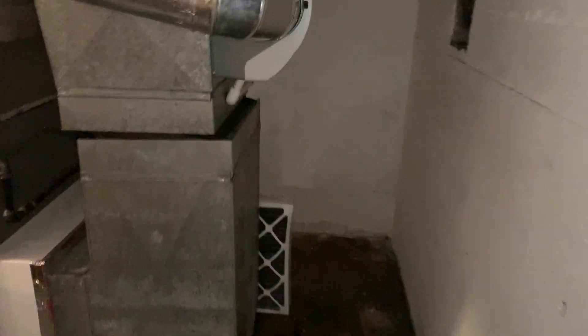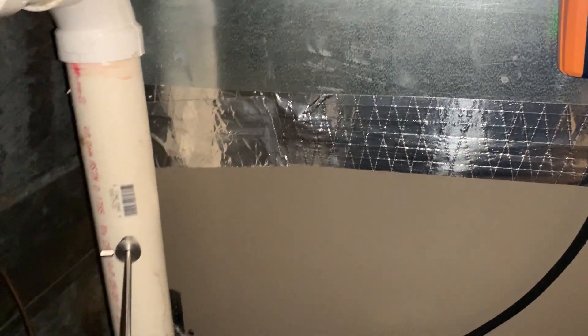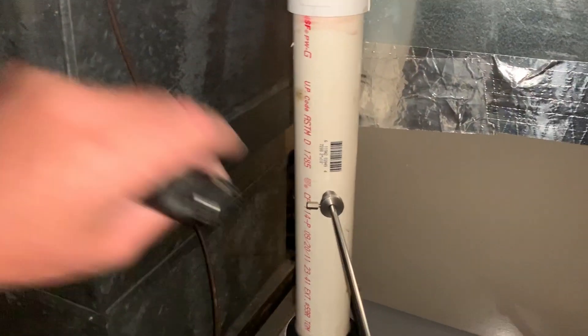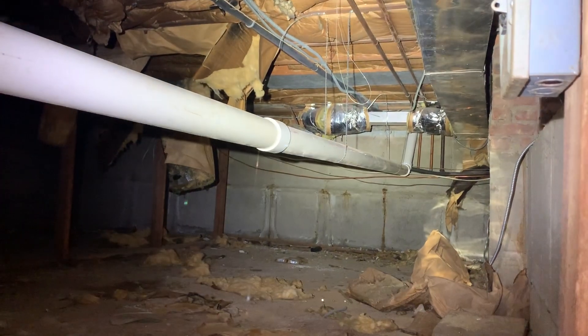Hey, what's going on everyone, Mike from the Pipe Doctor. This afternoon we are doing a combustion analysis on this Ruud, also known as Rheem 90, gas-fired furnace in this basement for a customer in Russell Gardens, New York. This is our two-inch exhaust — we did not install this — but there's a fresh air intake on this line. It gets increased to a three-inch and it goes into this crawl space. Looks like it has good pitch; they got some band on there.